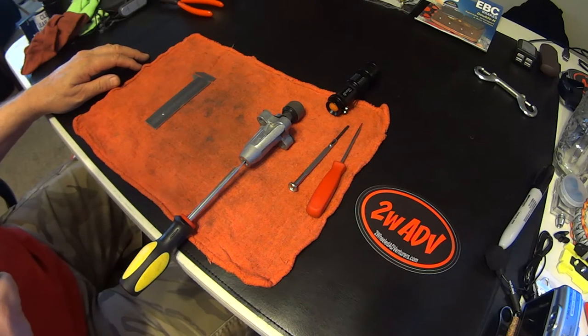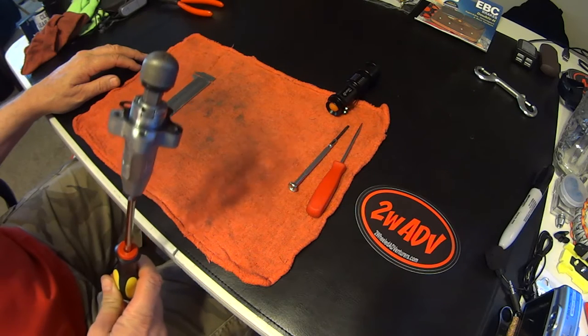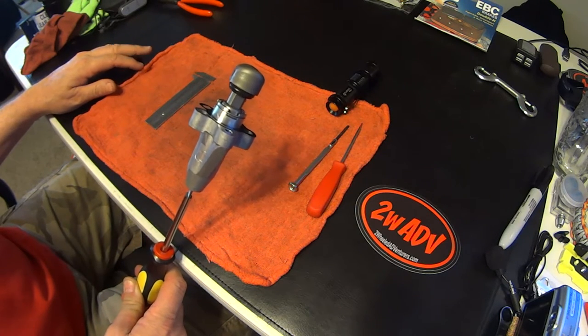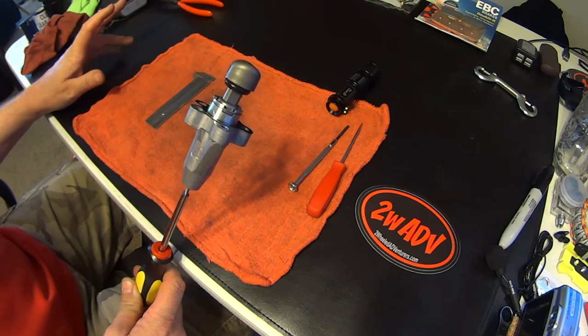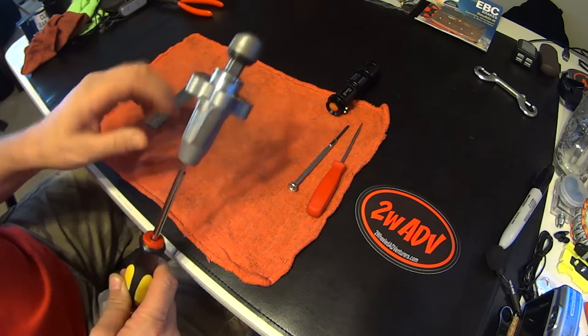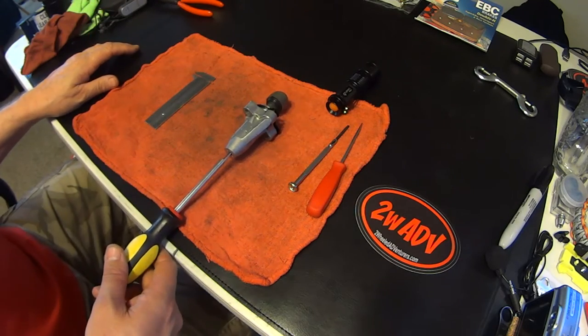Today on this video we're going to rebuild the cam chain tensioner on a Honda VFR 2002 and up VTEC motor. It also works on many CBRs, VTRs, Super Hawks and the like. Stay tuned — I'll show you step-by-step how to take care of it, and it's really pretty easy.